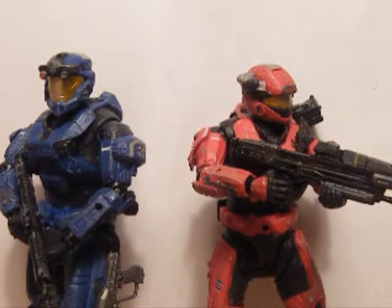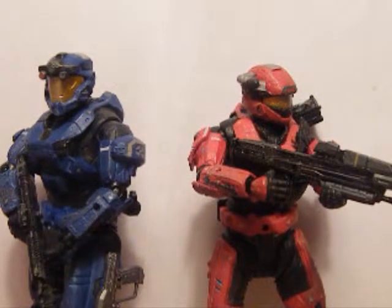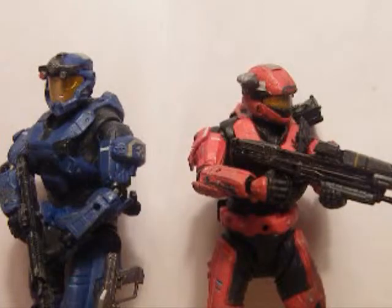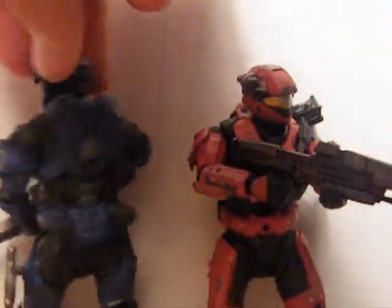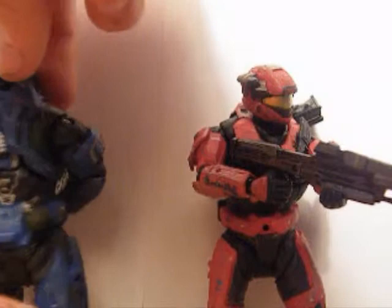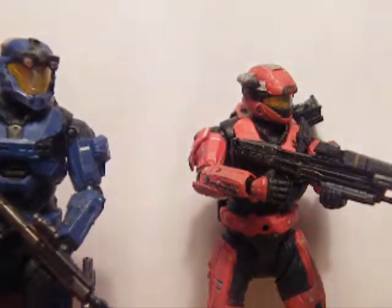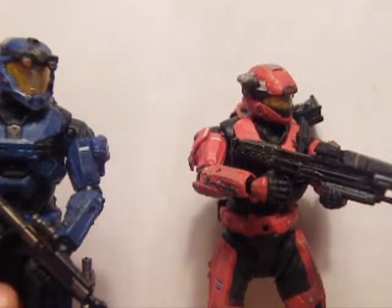I'll start off with the good points about these figures. The blue Spartan — he is good, nothing wrong with him at all. He can hold all the guns, none of his armor falls off, and he stands up quite well.